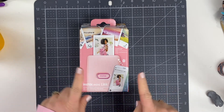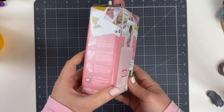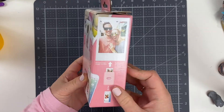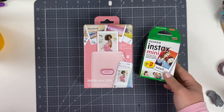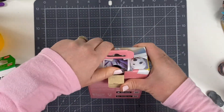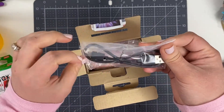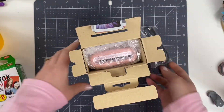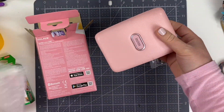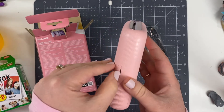I filmed myself unboxing the printer for the first time, downloading the app, inserting the film, and printing off several photos so you can see the process from start to finish, and I'll provide my review at the end. One thing to be aware of is that this printer does not come with any film, so I purchased it separately. It requires the Fujifilm Instax Mini Instant Film. The printer comes compactly and sleekly packaged, with the packaging reflecting the color of the printer.